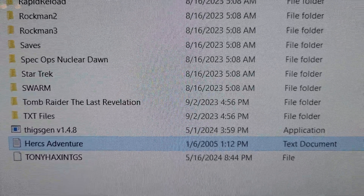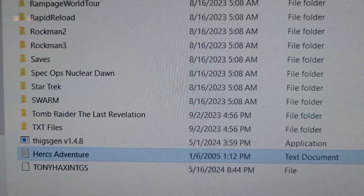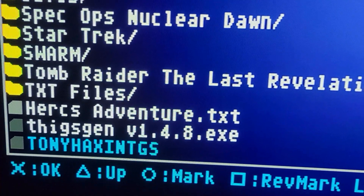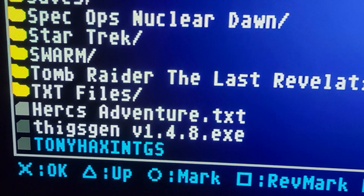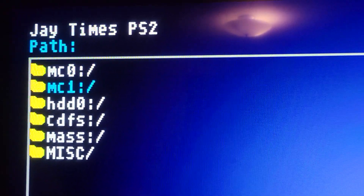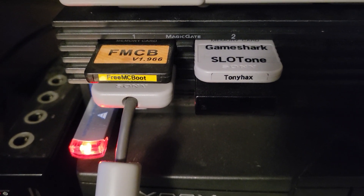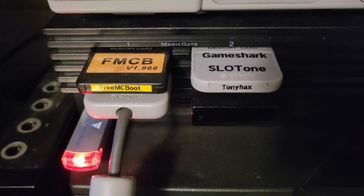You just have to move the TonyHax GS file to the memory card. I'm going to copy this with the PlayStation 2 and put it onto the PlayStation 1 memory card. I've got both consoles set up side by side, so it's pretty convenient for me — you might want to use a MemCard Pro or another device.